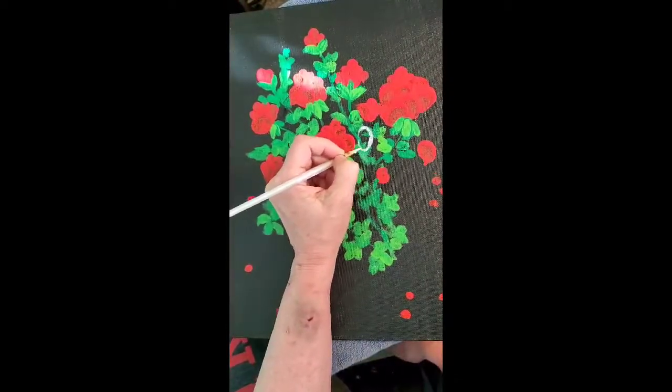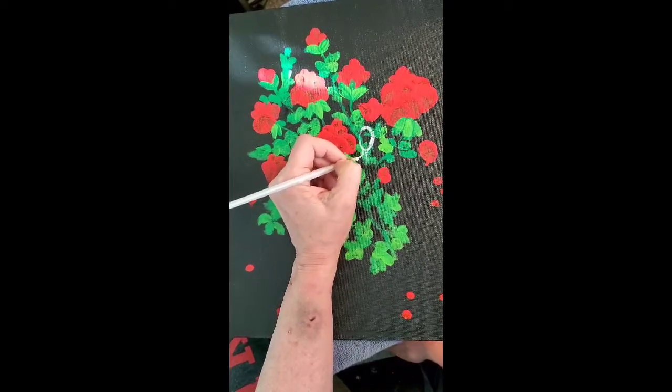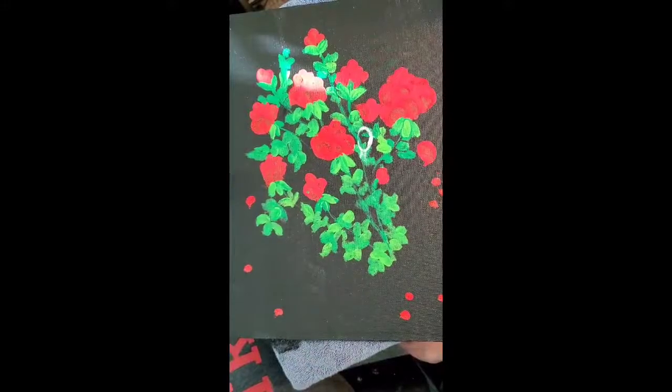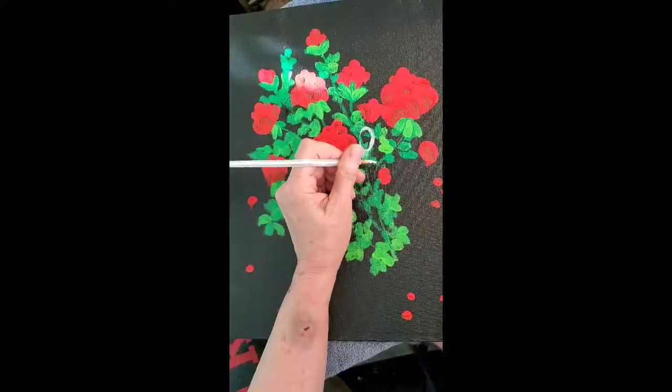We're going to do her face first — I always kind of do an oval shape — and then put the neck in. The story I'm going to tell you is really special.